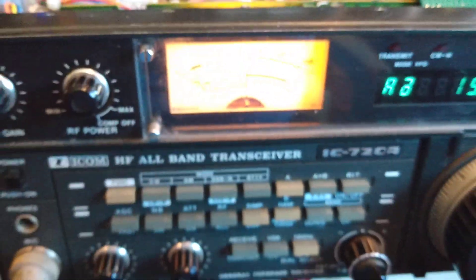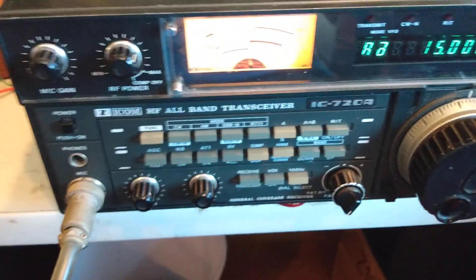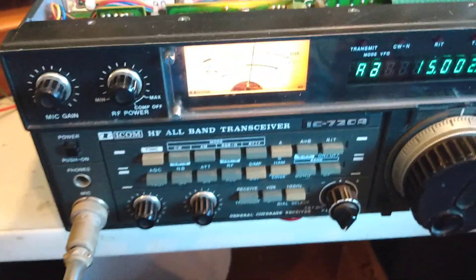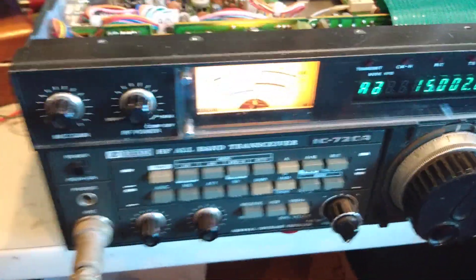Hello, this is Dave KA6BFB and this is my ICOM 720. I'm making this video to show my latest replacement for the rotary relay on the ICOM 720A.